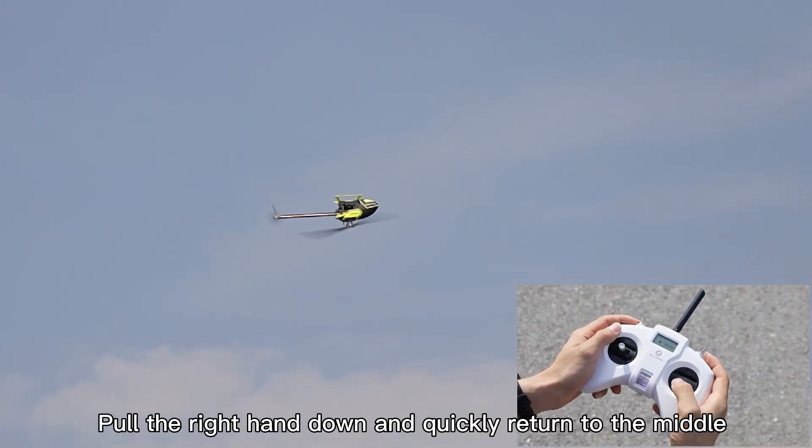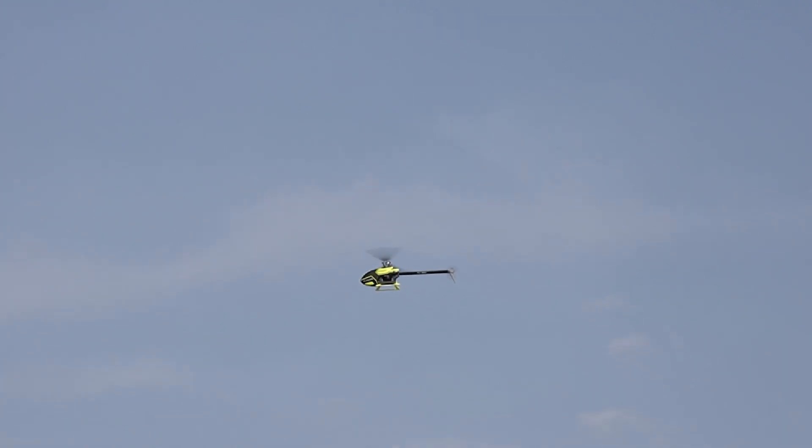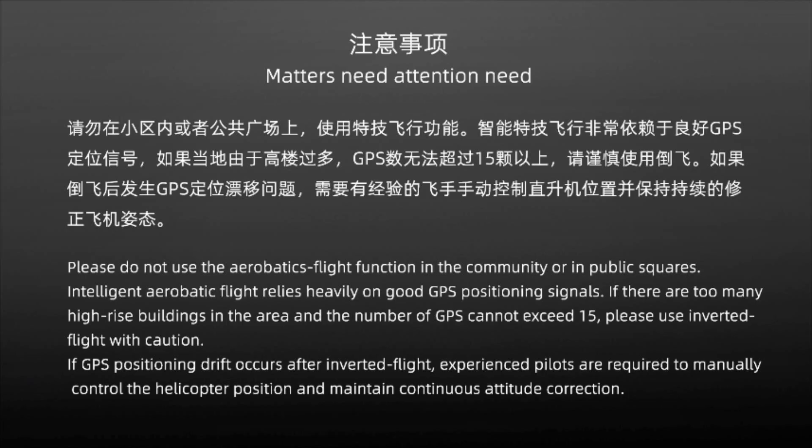Pull the right hand down and quickly return to the middle. The helicopter automatically tumbles forward. Push up with your left hand to control the descent.